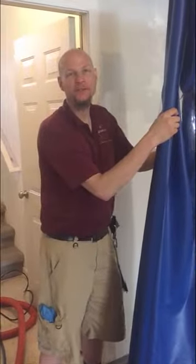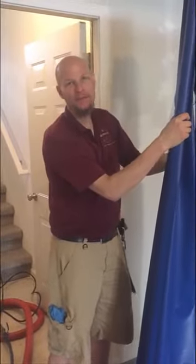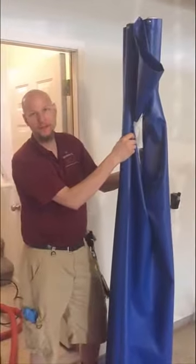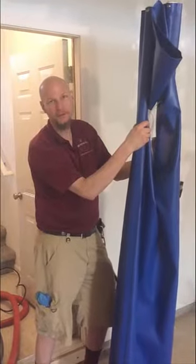Hi, Eric Rendell here from Rendell Certified Cleaning Services. Today we have a new tool to show you. We just recently got this and by far we like it a whole lot better than the door sock we used to have.